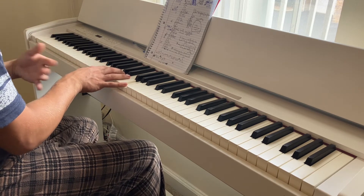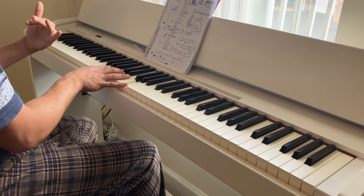Anyways, this is how it's going to sound when it's up-tempo.